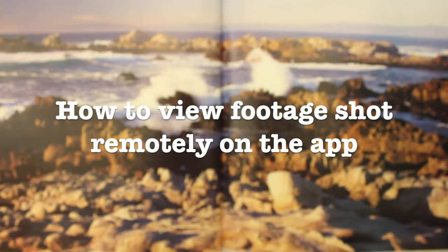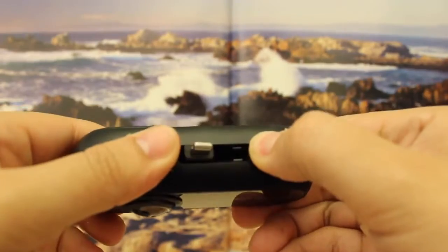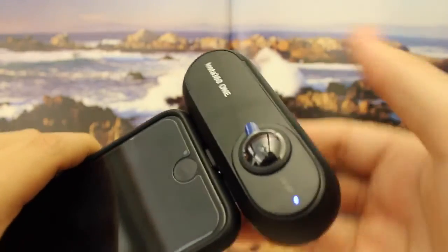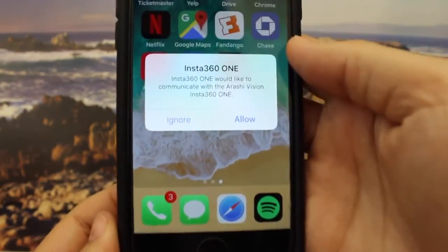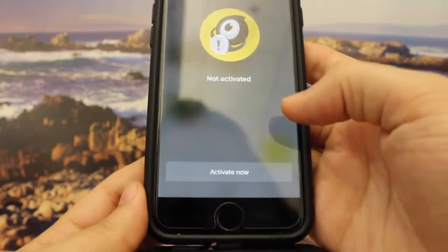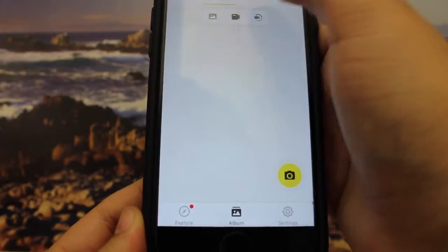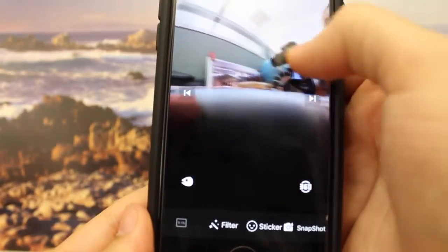How to view footage shot remotely on the app. In order to view the footage you've captured on your camera, you will need a mobile device and the camera. Turn over the camera and unlock the lightning pin. If you have an Android device, we do have an adapter that will allow you to do this. In this video we will be using an iPhone — just insert it in, turn on the device, and allow the camera to connect. Open the app and activate. As you can see, there is some footage that staff members captured. You can see an example photo, and there will be a tutorial that shows you how to navigate.